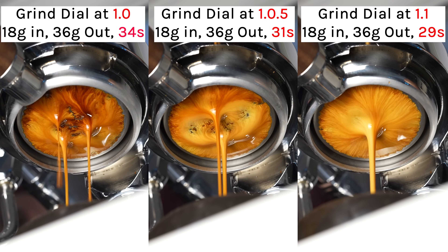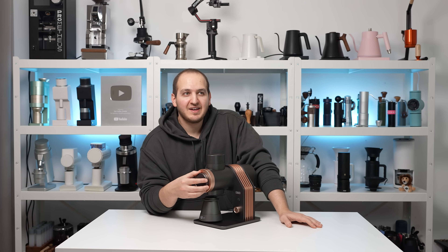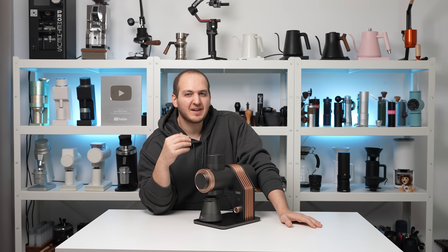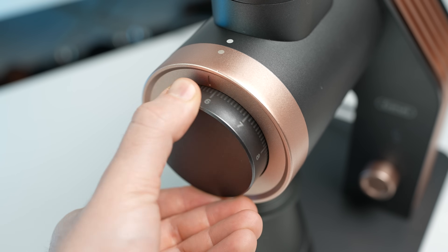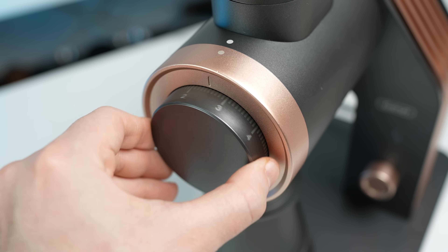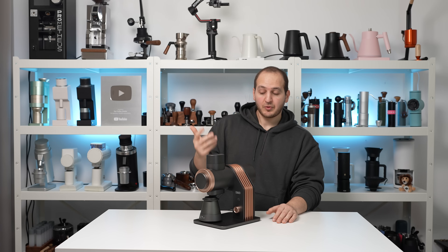The dial is really enjoyable to move. It won't feel entirely stepless — you do feel some micro, micro clicks, like small bumps while rotating the grinding dial. But it is smooth and fast. Right now I'm at one, I went all the way to filter seven, back to one, back to seven. So it's straightforward going between espresso, Turkish, and filter coffee.